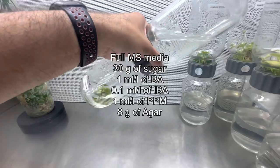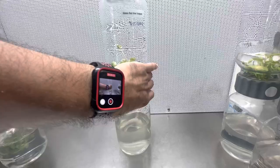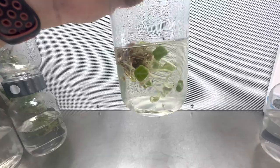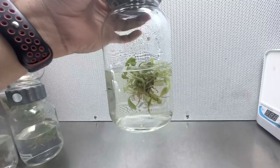So, this is the entire list: Full MS media, 30 grams of sugar, 1 ml per liter of BA, 0.1 ml per liter of IBA, 1 ml per liter of PPM. If you are using solid media, I use 3 grams of Gellan Gum or 8 grams of Agar. If you are using liquid media like I have in the biocouplers, I do not add any gelling agent.